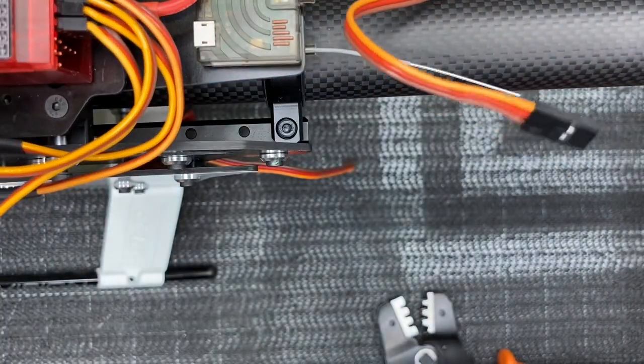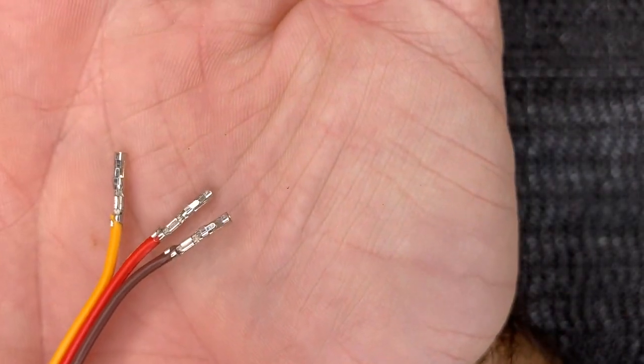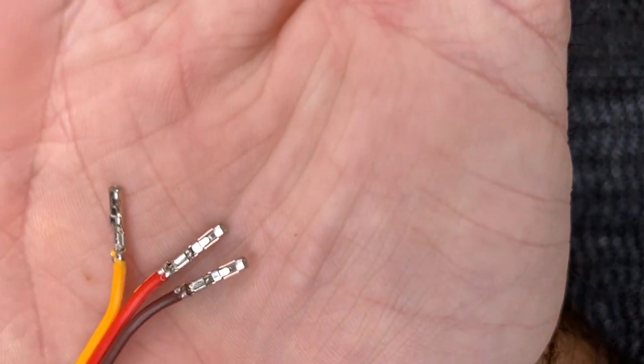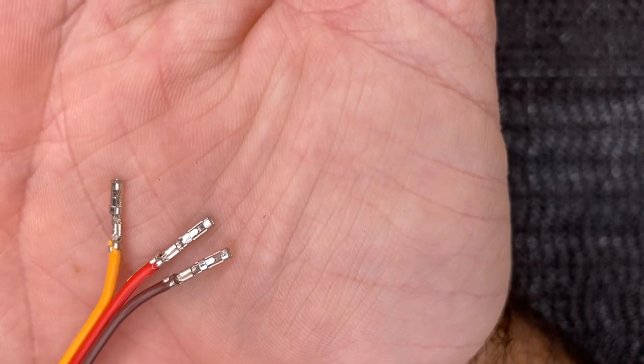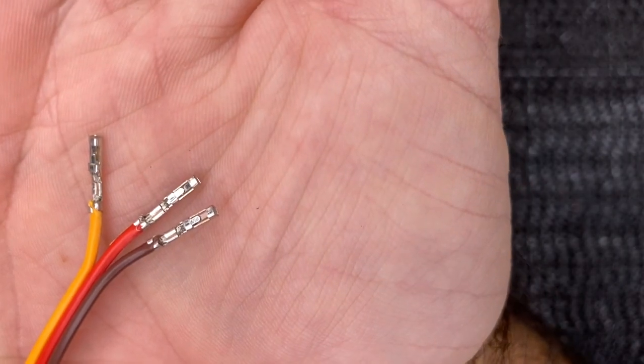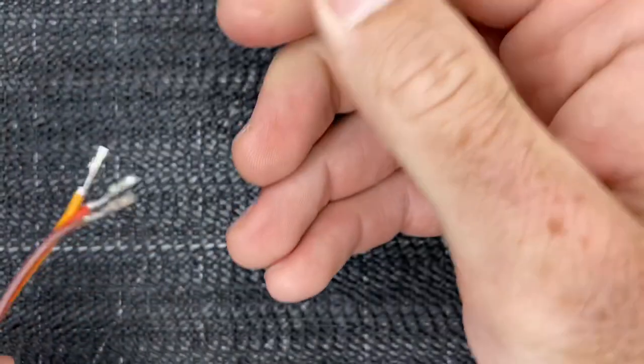Now let's show making an extension. This is exactly what we want to see — that is a perfect crimped end. The first crimp is your insulation and the second crimp is your wire. You don't want your insulation to go past that first crimp. Do a pull test and make sure those ends aren't going anywhere.